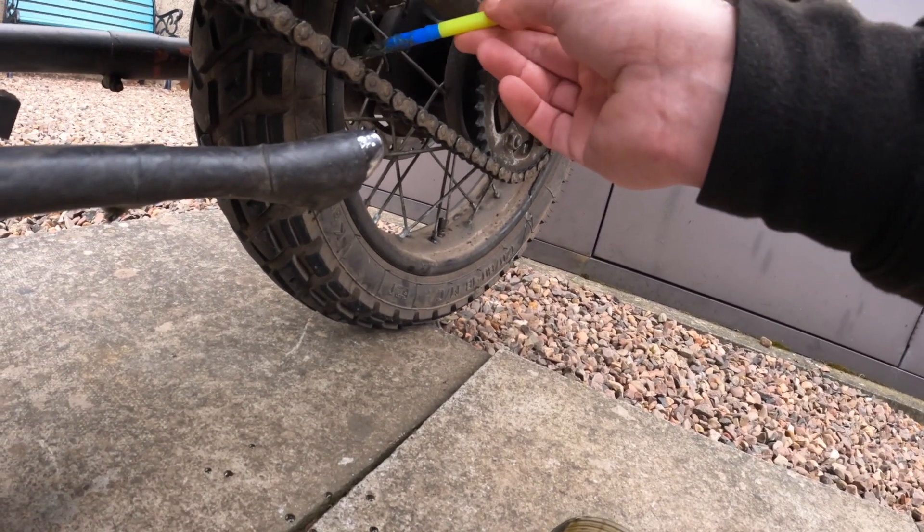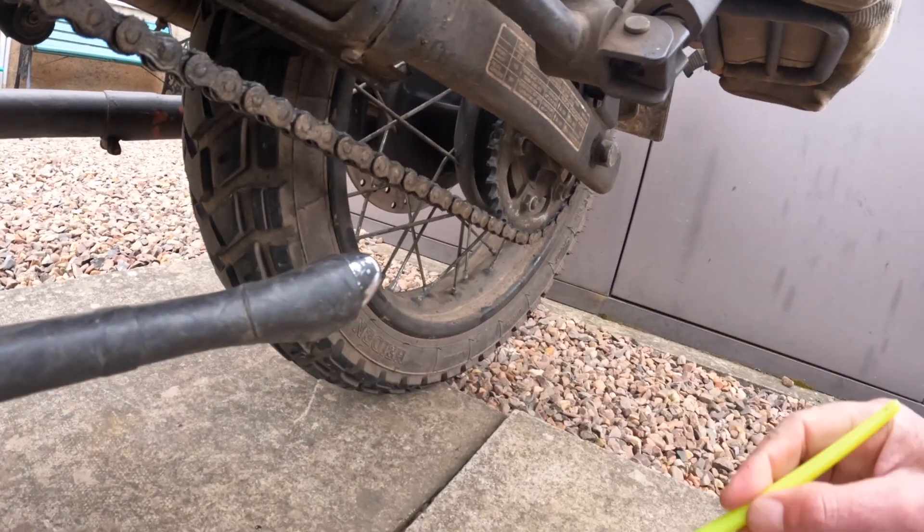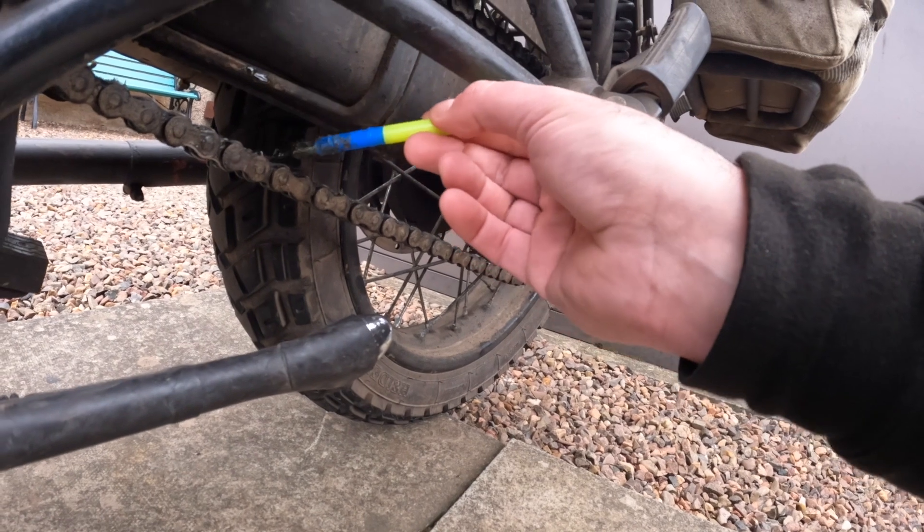I did have a bit of fling-off from the chain at first, but that was because I'd put it on the outside first, which wasn't the best idea. If you apply it on the inside, you don't get any fling-off.